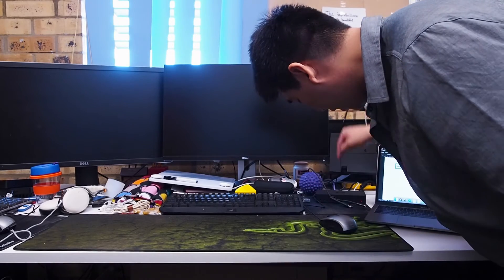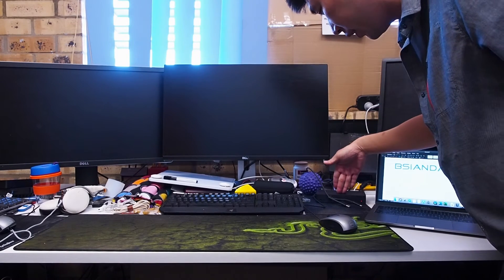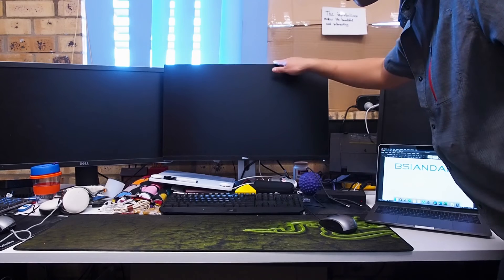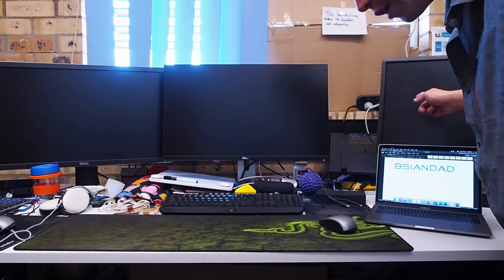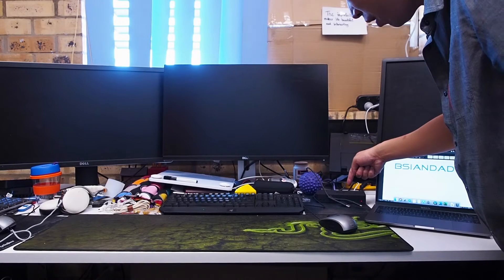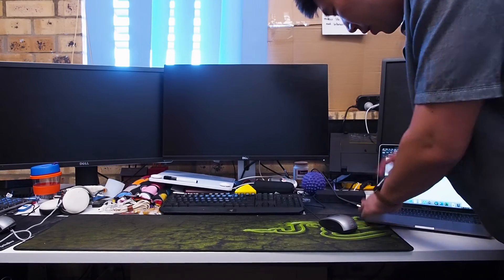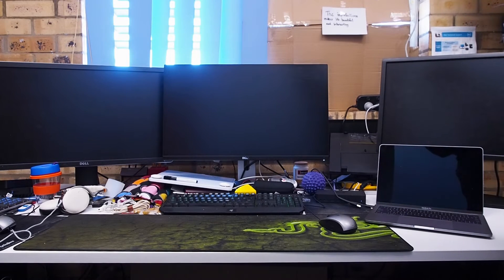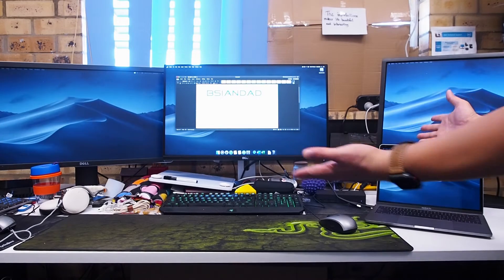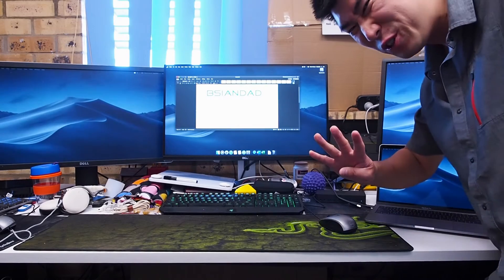After you install the DisplayLink drivers, all you need to do is connect the dock to the MacBook Pro with the Thunderbolt cable. I've got the Dell D6000 dock here, and I've got one monitor connected to the dock by HDMI cable, a second monitor connected by DisplayPort, and a third monitor connected by another DisplayPort. All I need to do is connect the Thunderbolt to any of the Thunderbolt ports in the MacBook Pro, give it a few seconds, and voilà — you have three external monitors plus the built-in screen. That's full screen real estate.